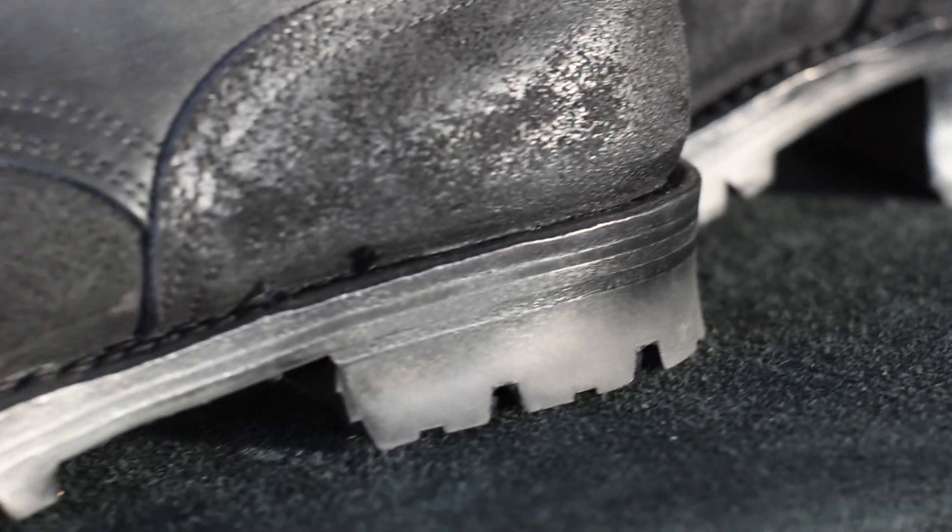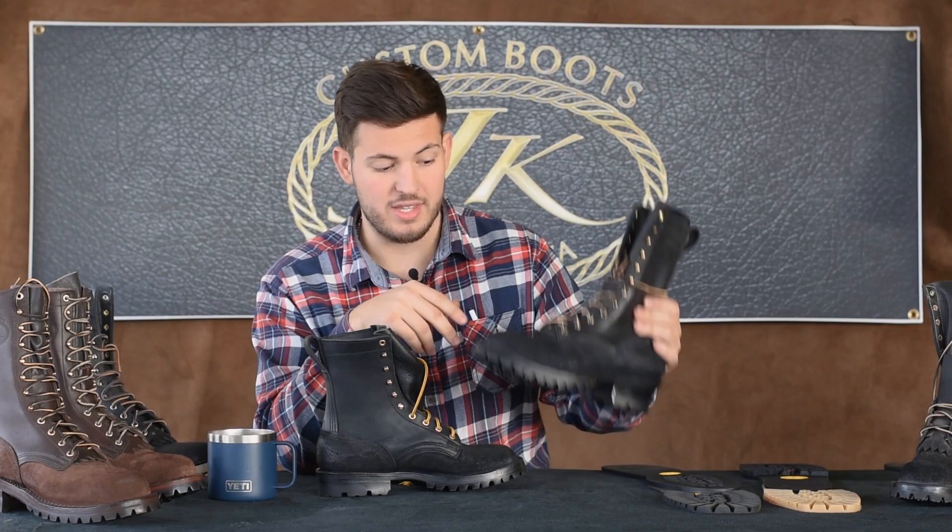Hey guys, it's Tim here from JK Boots, and today I want to answer the question: low heel versus high heel. We get this question a lot. Our classic standard boot comes with this kind of heel.